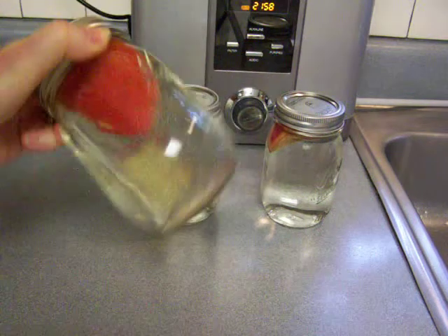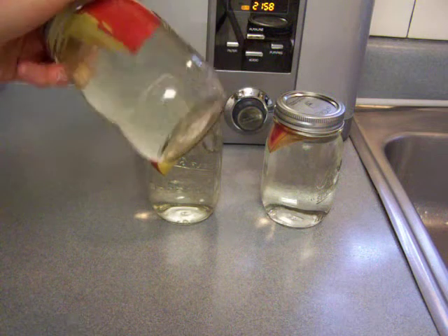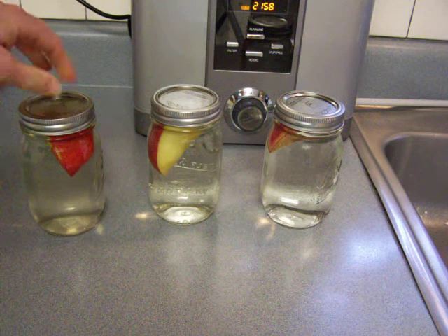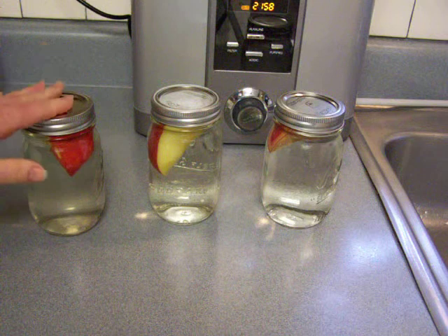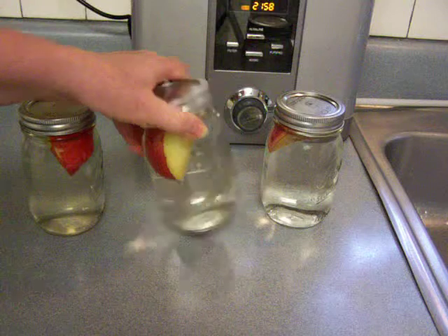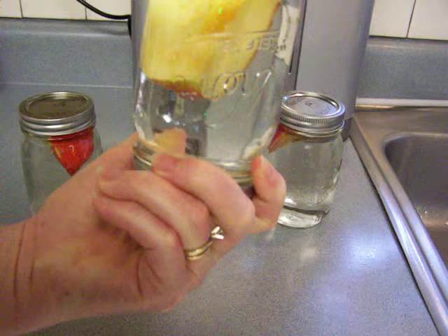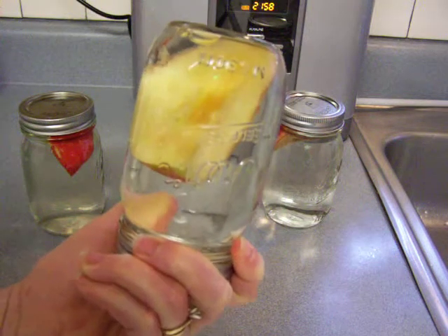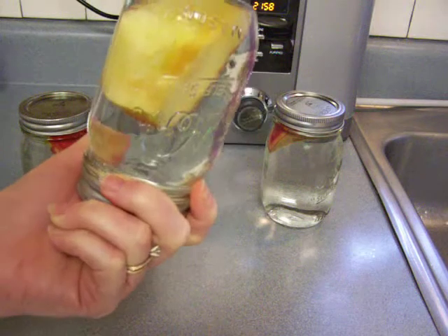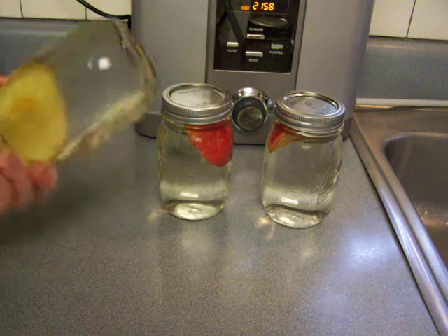This particular jar is ionized water from the Athena at level 3, and it was about a negative 650 ORP when I poured it. I predict this will preserve the apple the best because it has so many antioxidants in it. This middle jar is just an apple slice preserved in tap water, which does not look too bad.